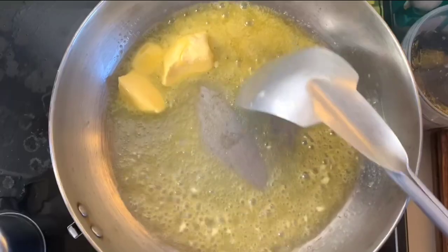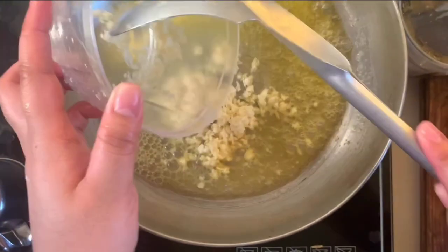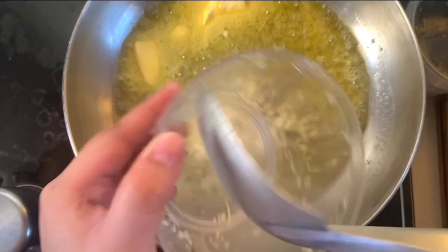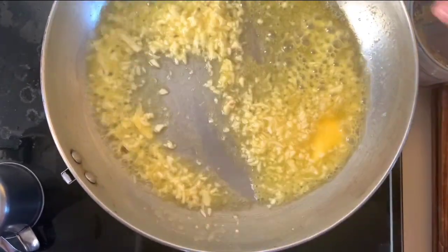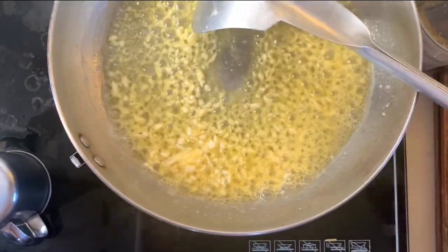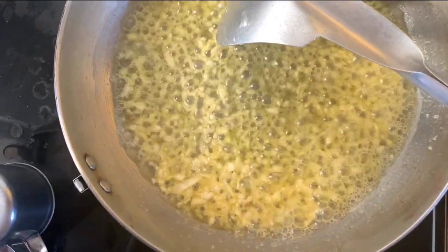While the pan isn't super hot yet, we'll now add the garlic so it doesn't burn, and at the same time the flavor seeps right into the butter and oil. Here I chopped 7 to 8 cloves of garlic, but I wasn't quite happy with that — I wanted two more. So it's about 10 cloves of garlic total.